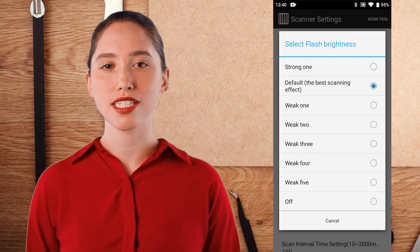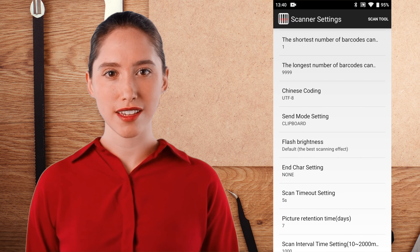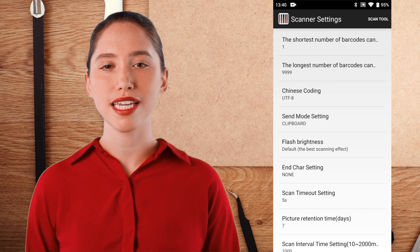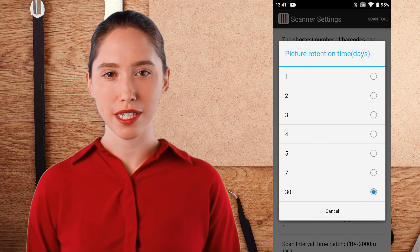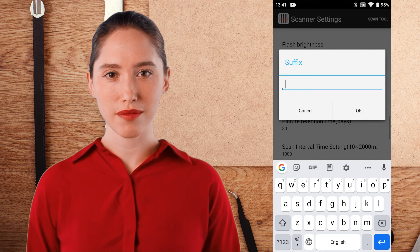You can configure various settings for the barcode scanner, like enable or disable the scanner, play sound or not, vibrate or not, continuous scan selection, press down to scan function, virtual floating trigger button function, enable indicator light or not, save barcode picture function, and some other output format settings and bar settings.